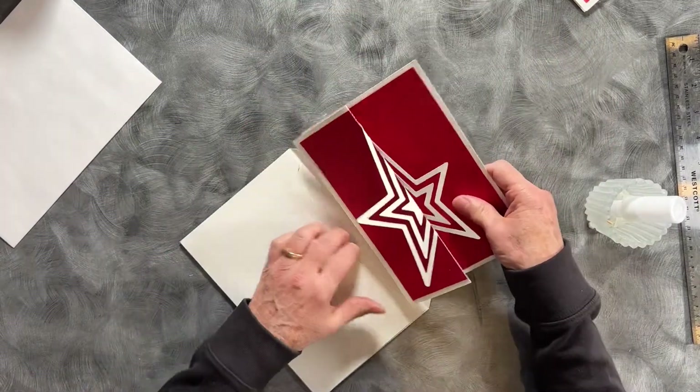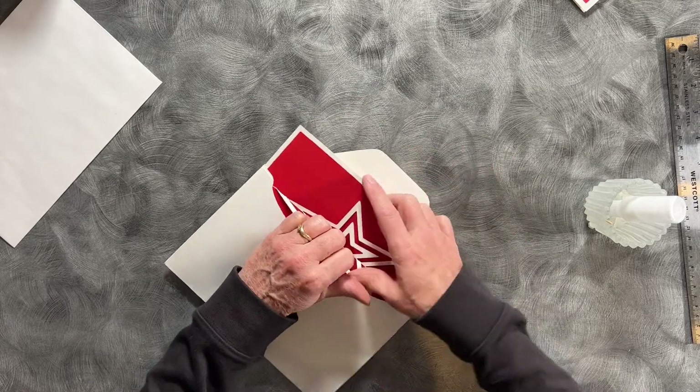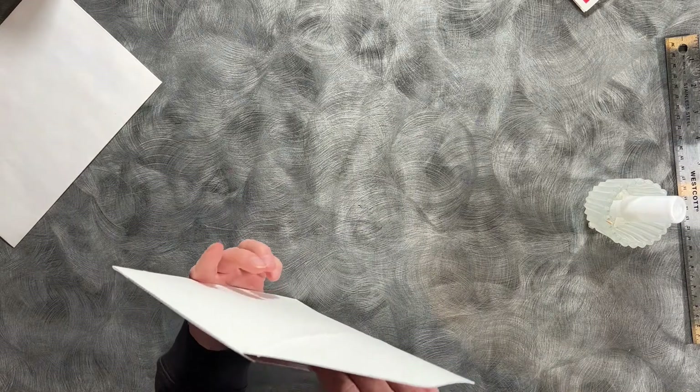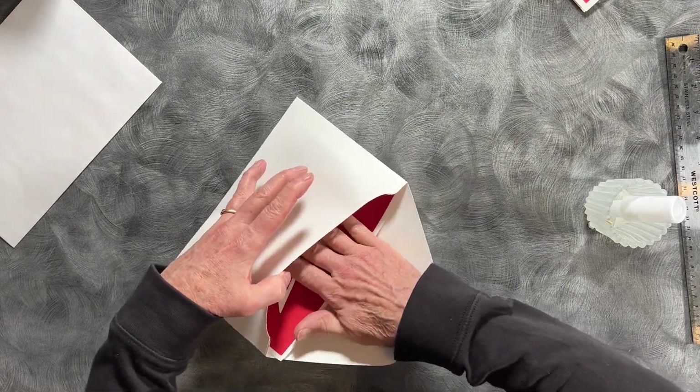And now we have an envelope that fits this card perfectly.